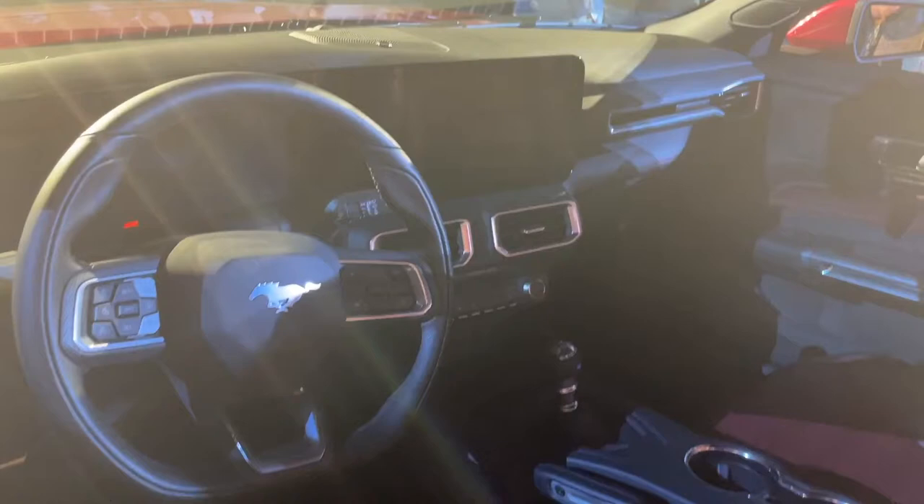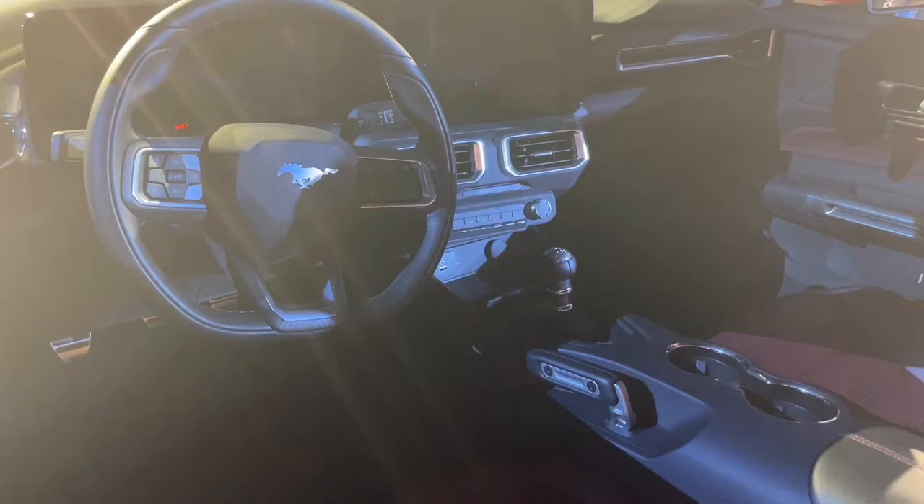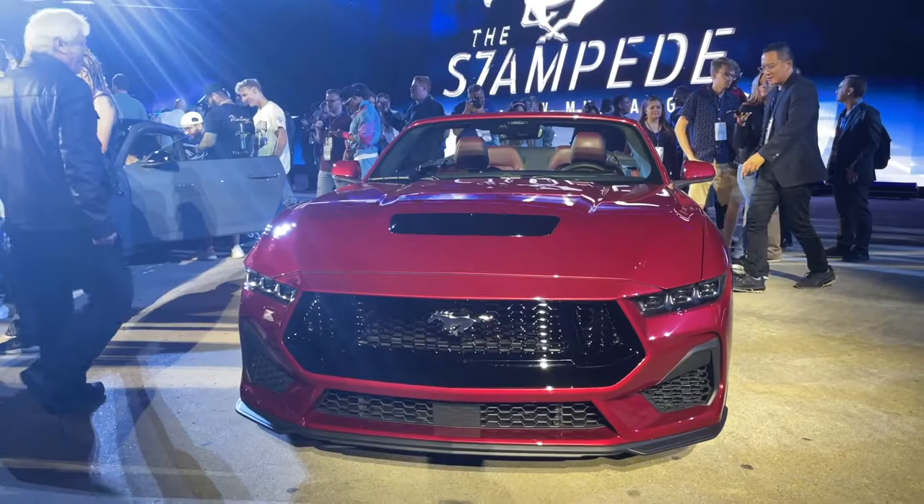Overall, Ford did a great job with the interior. We have two massive screens that are fully customizable, and it even has a classic mode which does a throwback to the Fox Body cluster. The vents are also inspired by the Fox Body Mustang. I'm a bit upset that we lose the toggle switches, but overall the interior is a massive step up from the S550 Mustang.